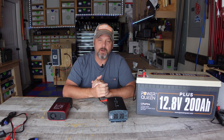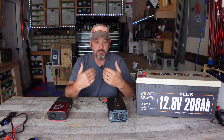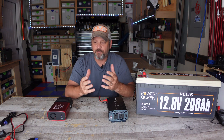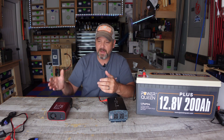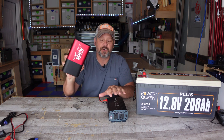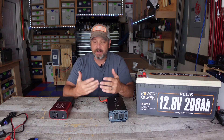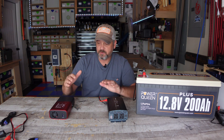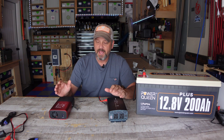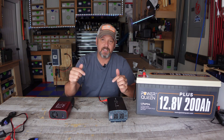Hey everyone, how is it going? I am Brian and welcome back to my channel. I wanted to go over today a couple of really cool little inverters that I've been using personally for the last couple of months. They are very portable and have worked great for me in my shop when testing batteries and for miscellaneous tasks. This is not a sponsored video — I bought both with my own money. So if you need a very small 500 watt or less pure sine inverter, take a look at this video.